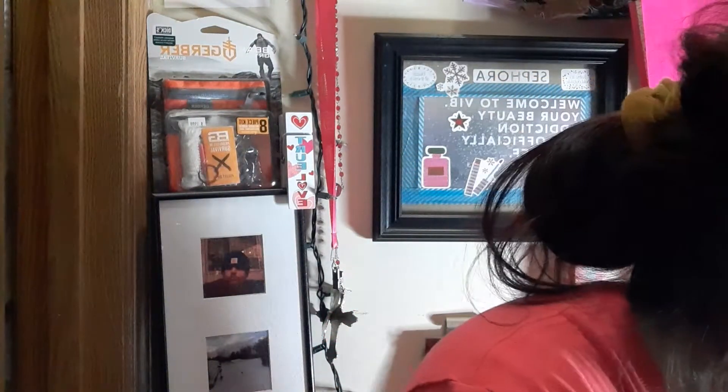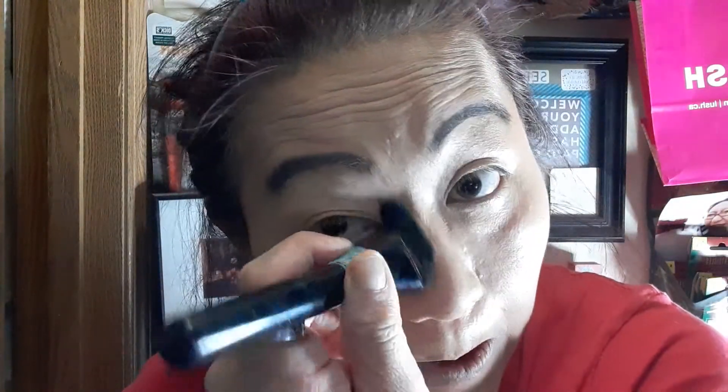All right, so that's that. I'm going to pull back my foundations and then use my bronzer just for contour. I know it looks kind of dark but I'll fix that. I usually do it on my jaw, jawline.